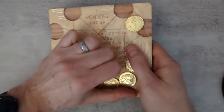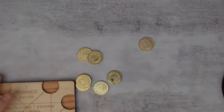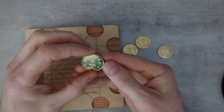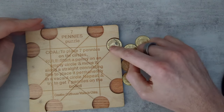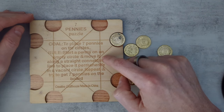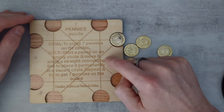So let's see if we can figure out what that means. Here are the so-called pennies. I'm going to place one on there — that's the starting position. By symmetry they're all the same. Start a penny on an empty circle and move it along — repeat — try to get the seven pennies on the board.